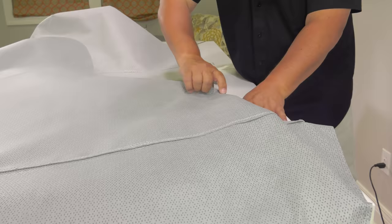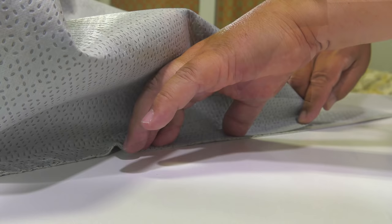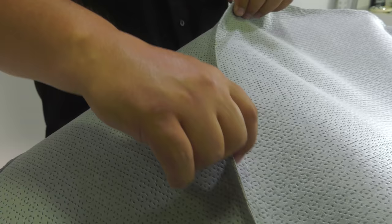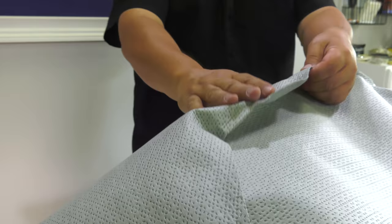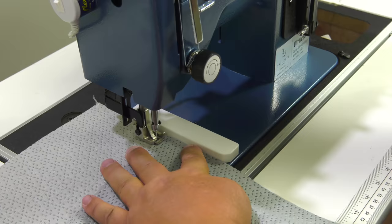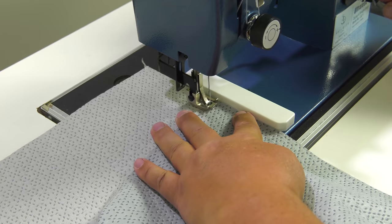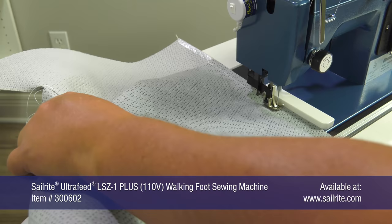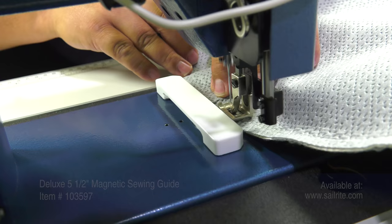When we come to the opposite end, our panels are off by about an inch and a half — no big deal, that's the bottom edge. Before taking it back to the sewing machine, turn the panel over and check your seam — if it doesn't look good, you can make adjustments; that's the beauty of double-sided tape. Now we'll take this assembly to the sewing machine and sew half an inch from the raw edge. We're using the Sailrite Ultrafeed LSZ1 sewing machine and the Deluxe Magnetic Guide.